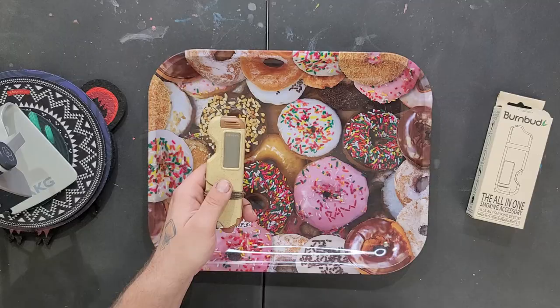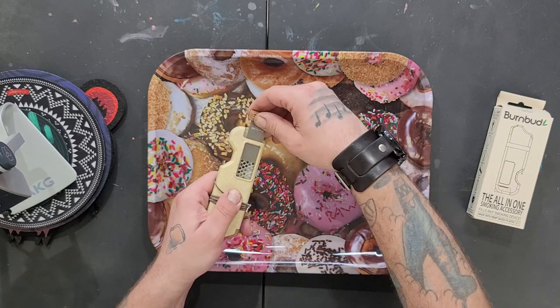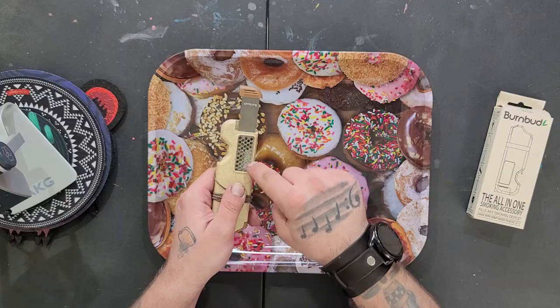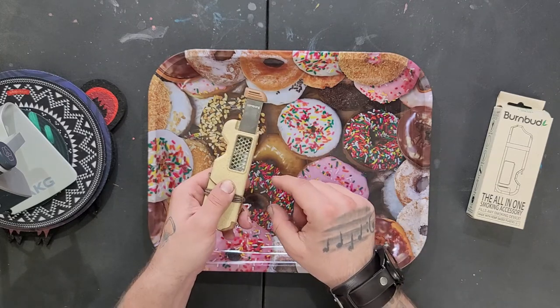The first thing I want to talk about is the card grinder that's built in. You're supposed to just pull on this tab — which is much harder to pull on than you'd expect — and there's a card grinder. You can see there's a groove in there; it's lowered down. So hypothetically, you should be able to grind up your flower and not have it spill everywhere.